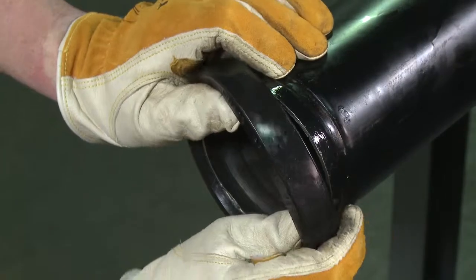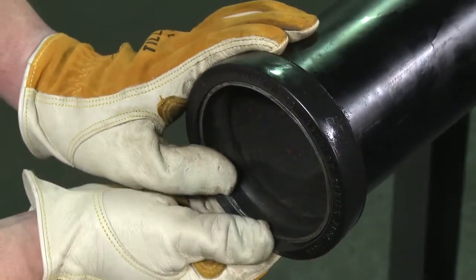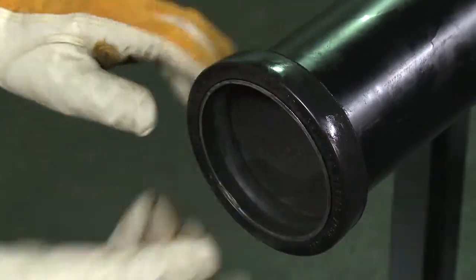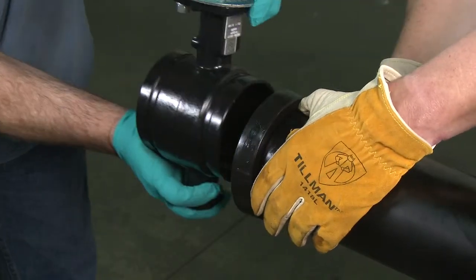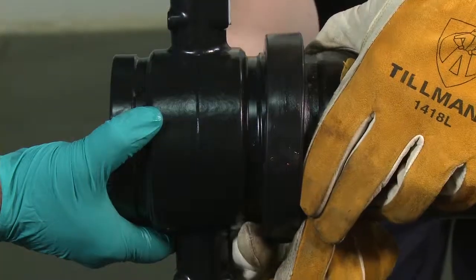Once lubricated, slip the gasket over the pipe end, making sure the gasket lip does not overhang the pipe end. Align the pipe end with the butterfly valve, then pull the gasket into position, centering it between the grooves on each pipe.